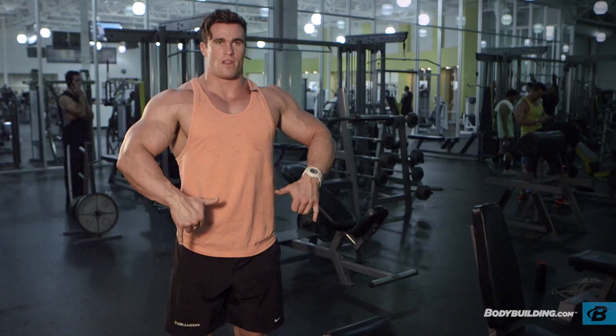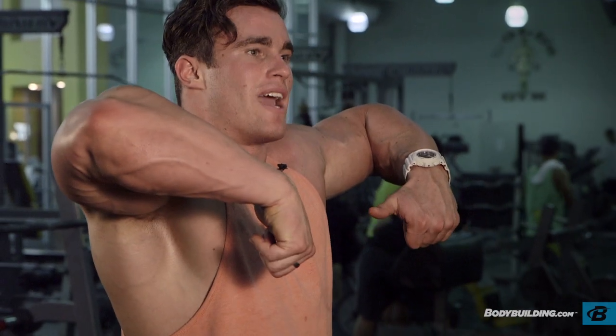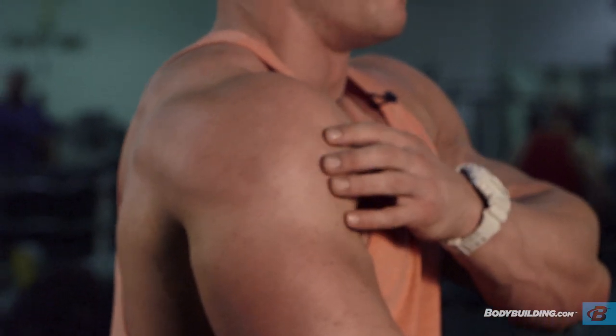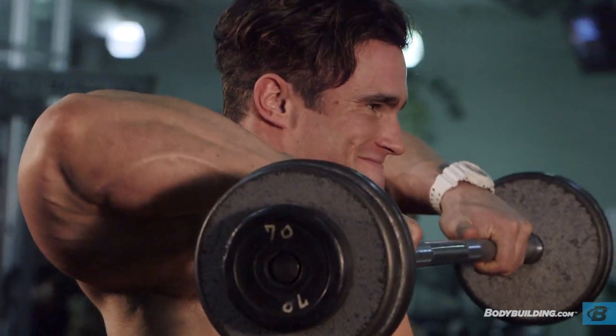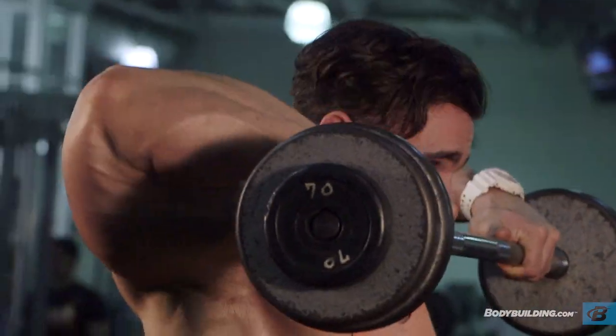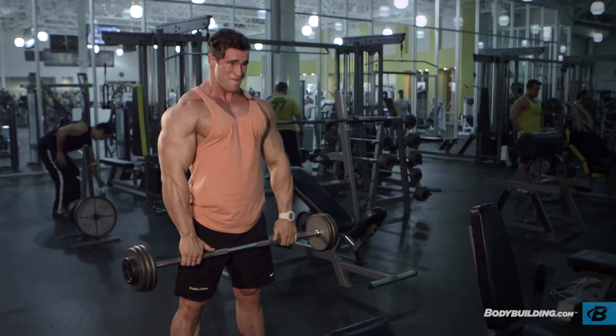I like to go about shoulder width. The main thing is that the elbows are always pointing up to the ceiling. I feel it a lot more in the shoulders when my elbows are pointing straight up. I go about shoulder width because I feel it burn a lot more. Try and keep it tight, try not to swing, and try to pause for a second or two at the top — it just increases the burn.